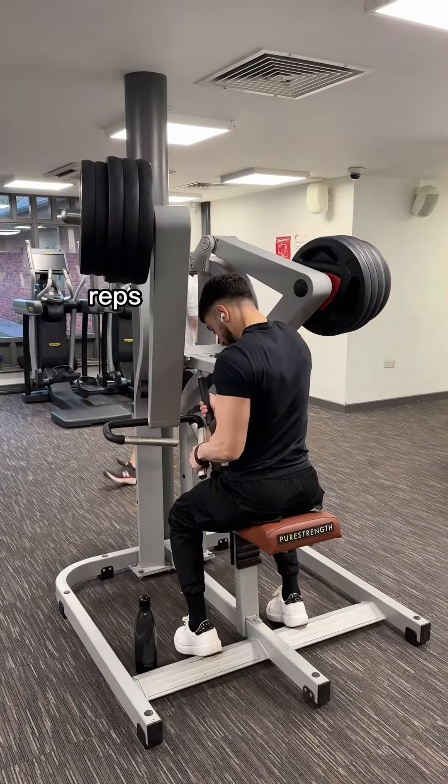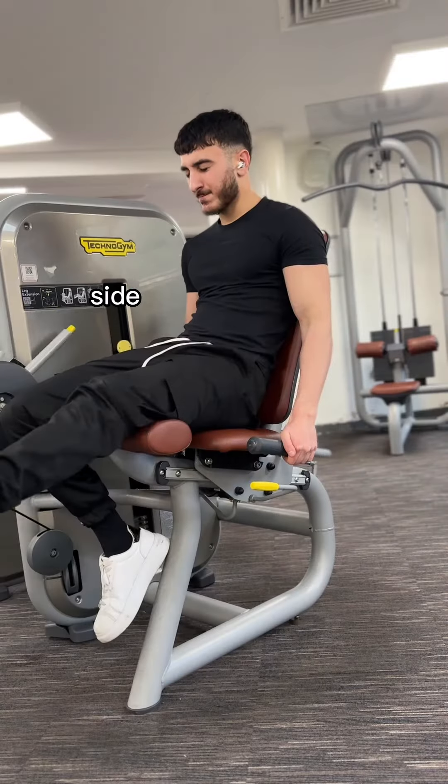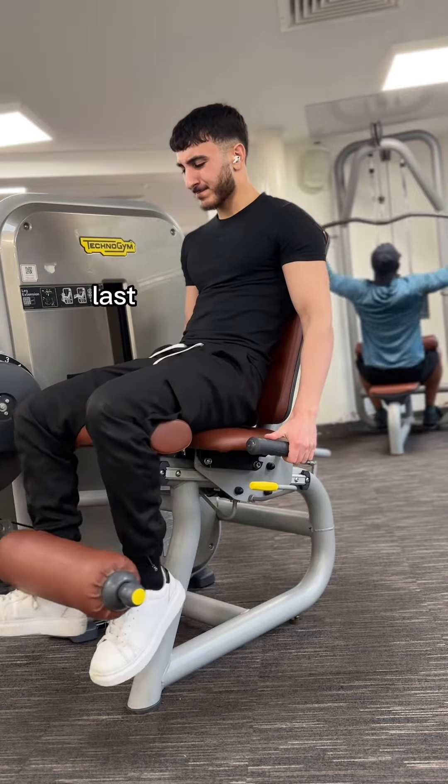You also have the option of training one side at a time and matching reps. Let's say your right side can do 10 reps on a bicep curl and your left side can only do eight — stop at eight reps on your right side as well. Another option would be to match the stimulus-to-fatigue ratio, as we can't necessarily always match reps.